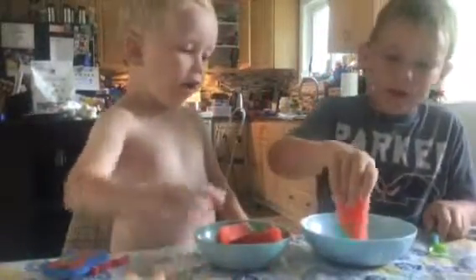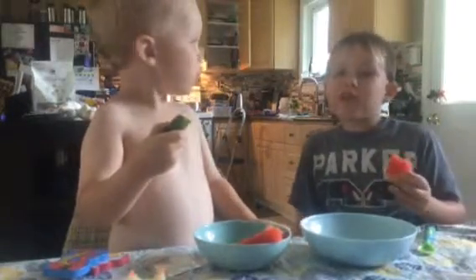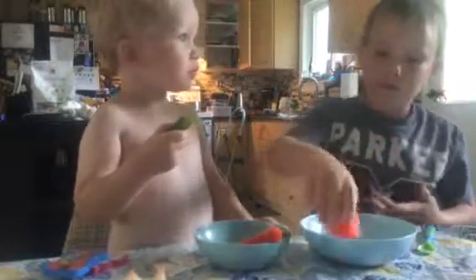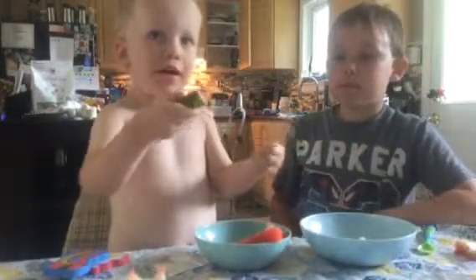Now let's try watermelon dipped in yogurt. I think that's medium between good and bad. So it's not good, but it's not bad. You didn't like it. You liked it that time? So medium.